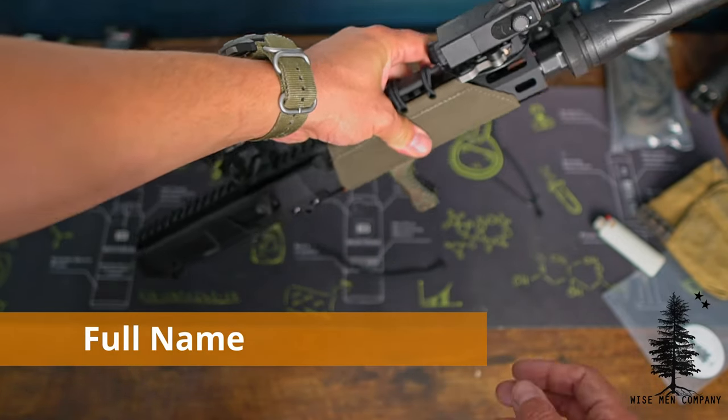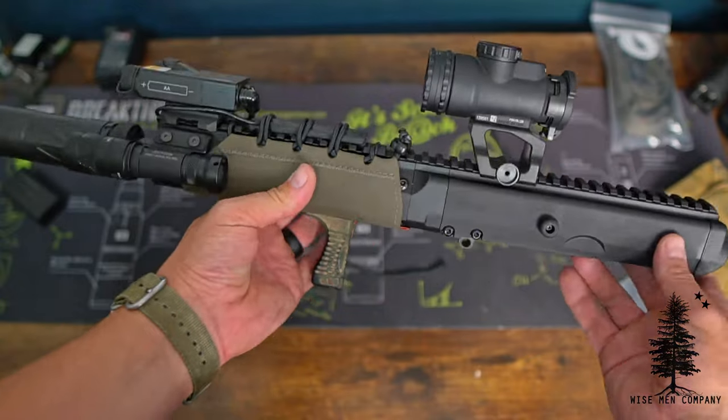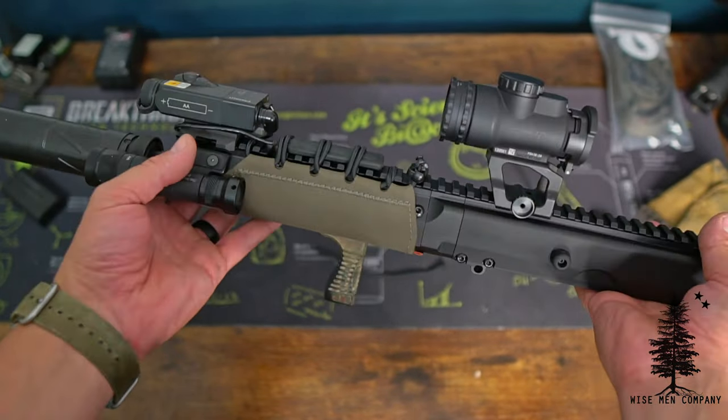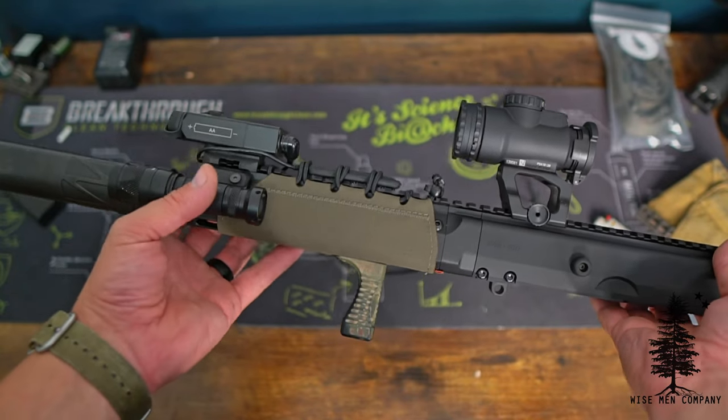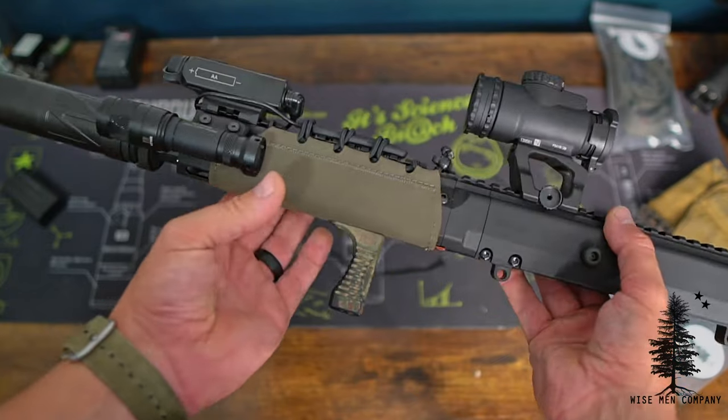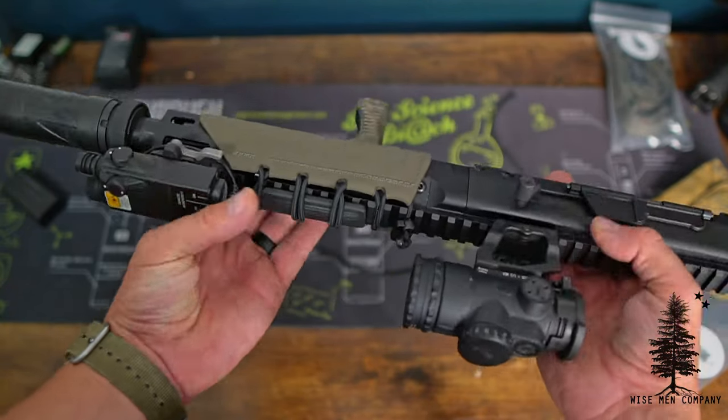That's the Hot Pocket install. These are available on our website, wisemancompany.com — they're from Lunar Concepts. These do go very quickly when we put them up on the website, so have patience, they're coming back in stock all the time. Thank you for watching. My name's Ben, we'll see you on the next video.